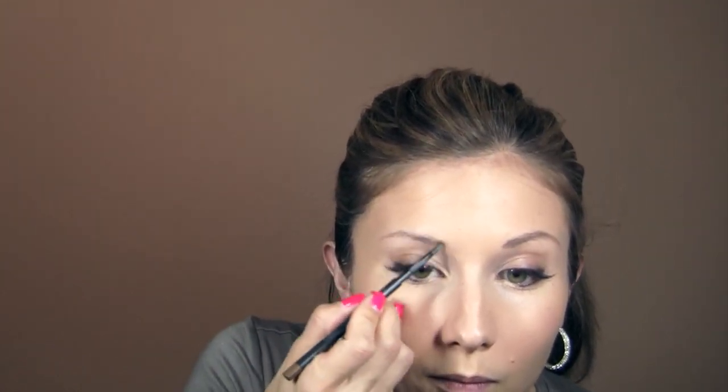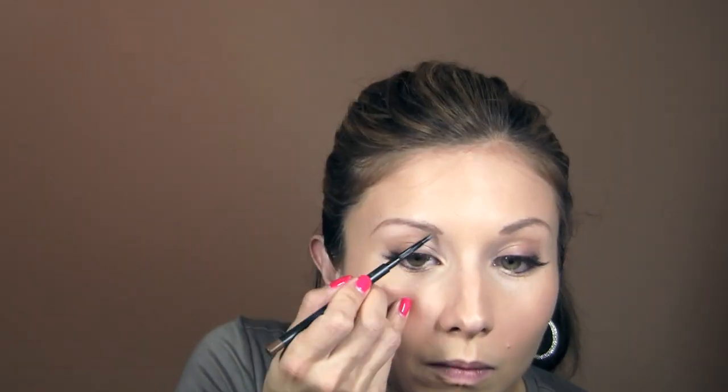Now I'm filling in my brows with the MAC Lingering Brow Pencil — my favorite — just following the natural shape of my brows for a soft but enhanced look, then setting it with the MAC Brow Set in Clear. Now I'm using the Too Faced Shadow Insurance Eye Primer, applying it with my finger. I love this primer because it's clear and sheer so it won't alter your shadow color, and it doesn't dry super fast — that's important so it can still grab your shadow when you apply it.